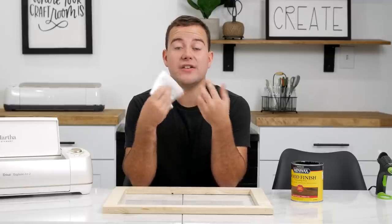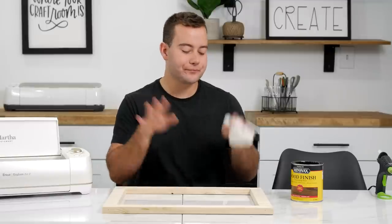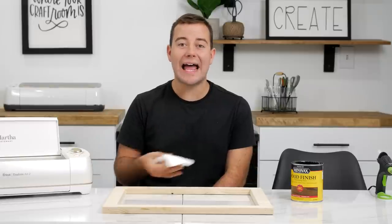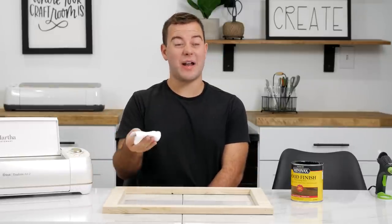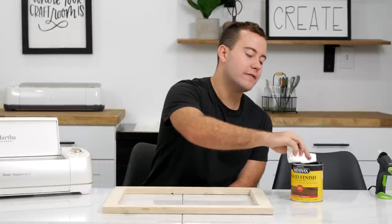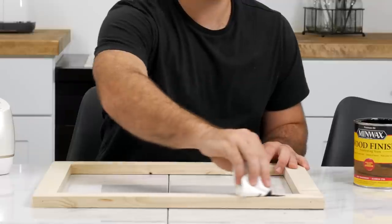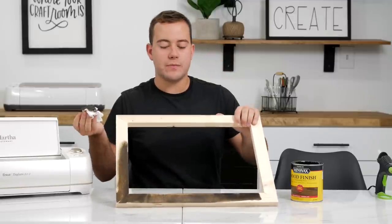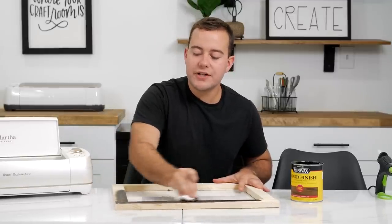I highly suggest staining pads if you're doing a very large surface, but when you're doing a frame like this we don't want to waste a whole staining pad just to do one quick frame. Old t-shirts, old washcloths, anything like that — even paper towel will get you a really good result and save you quite a bit of money. So we're just going to take our pad — a cut-up piece of t-shirt or cotton fabric — and work it right into the wood.